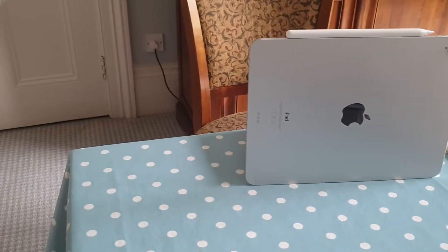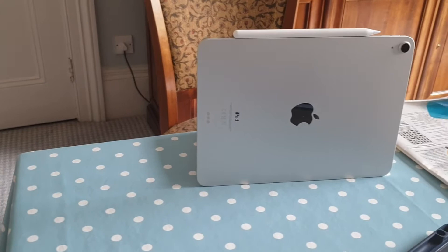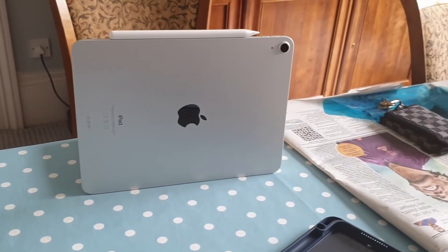This is R2D Tech and in this video we're going to be taking a hands-on look at the 2020 iPad Air, so stay tuned.